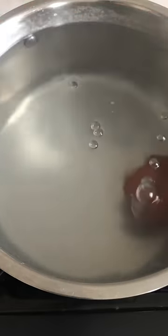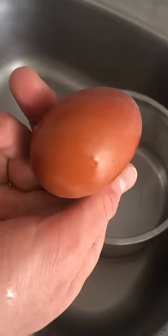Lower the egg and watch the air bubbles escape. Cook for five and a half minutes, then drain and cover with cold water. And there it is, a perfectly cooked egg without a crack.